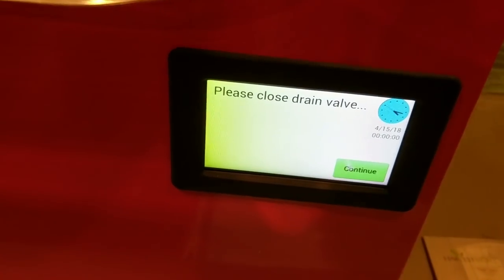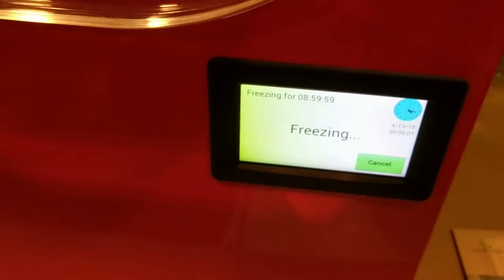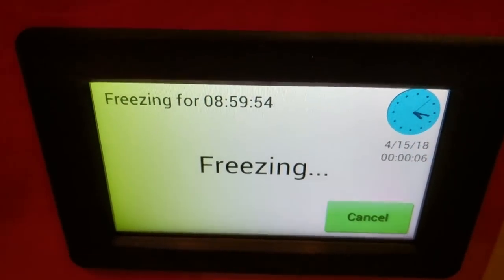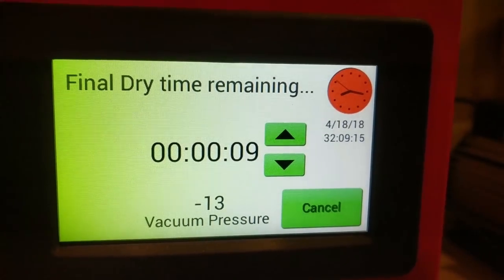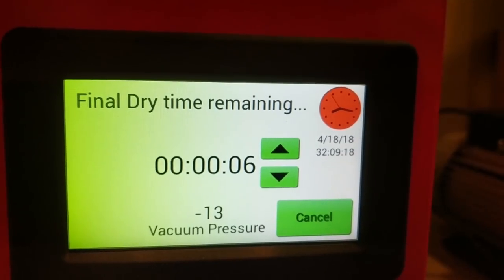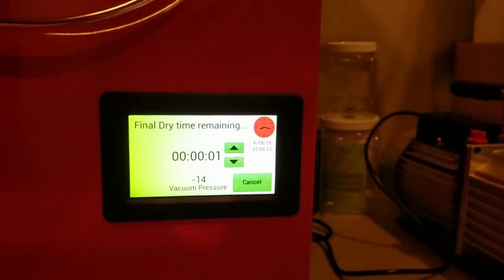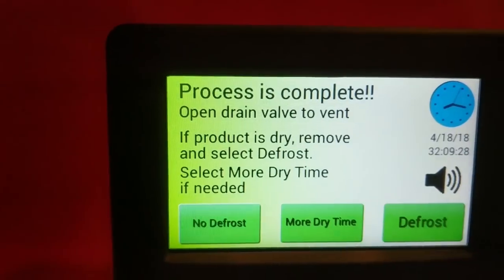The machine prompts: 'Please close drain valve' — our drain valve is horizontal. I do need to get a bucket to capture the condensate. Then it says 'Freezing — nine hours.' So it's going to go through its full cycle. Fast-forwarding to the end: the final dry time counts down, shuts off, and it says 'Process complete.'